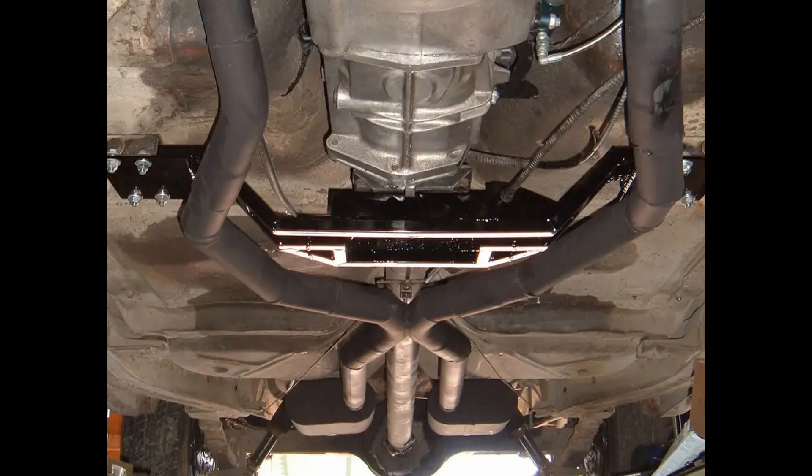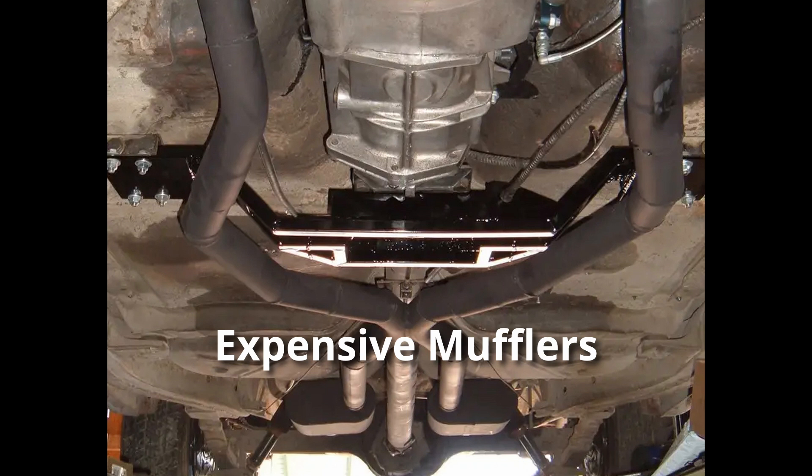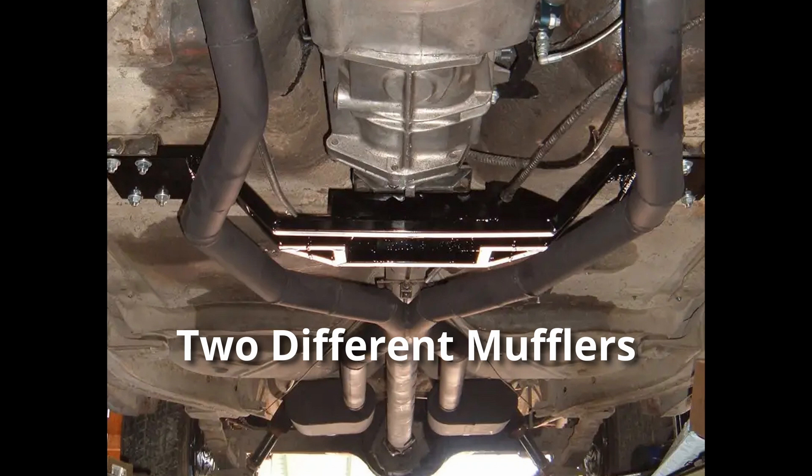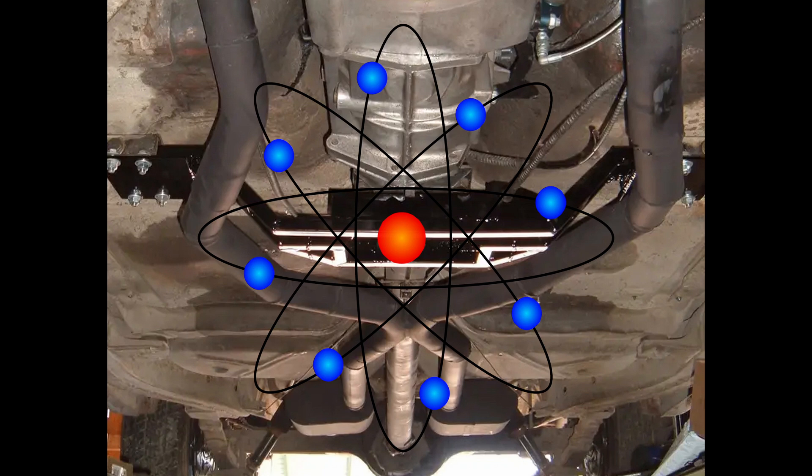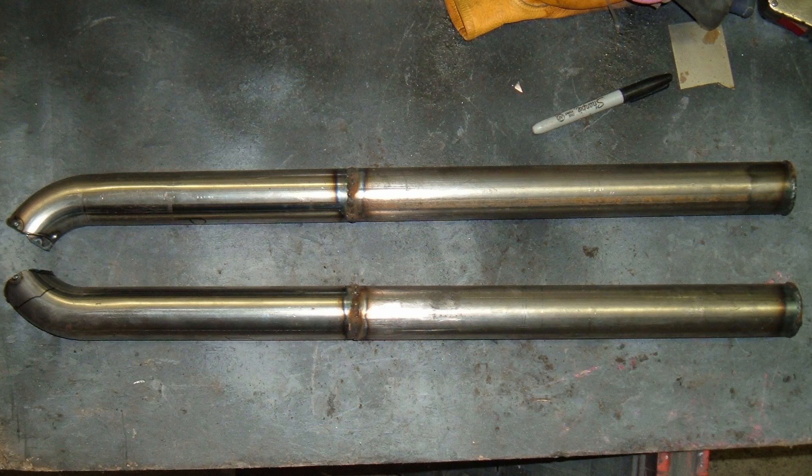There are several ways to solve this issue. You can get very specific mufflers that are designed to eliminate resonance drone. I've also heard that on a dual exhaust like this, if you use two different mufflers, that will help eliminate the issue. For me, I chose to use science. If you make a wave resonator tube and add it to your exhaust, it will eliminate the drone.